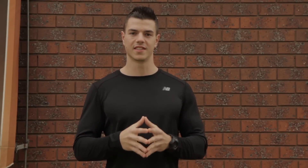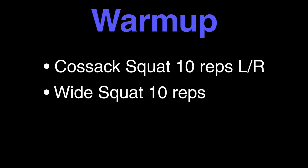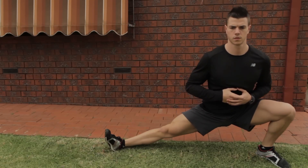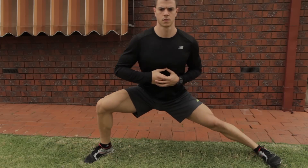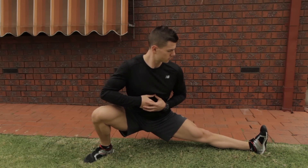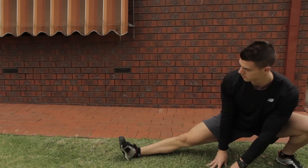Let me show you how to do it. When warming up for the horse stance we want to keep the warm up as specific as possible so we can be as efficient with our time. We're going to start with a Cossack squat, alternating between sides, trying to stay as low as you can. The goal here is to warm up the hips, the adductors and hamstrings so that we can safely get into the horse stance soon.